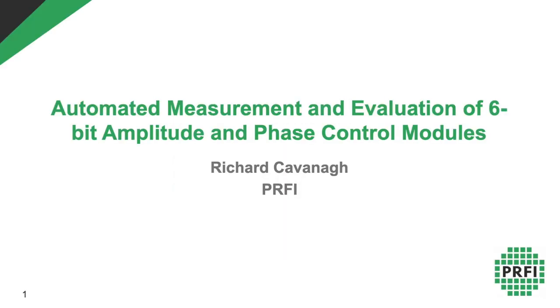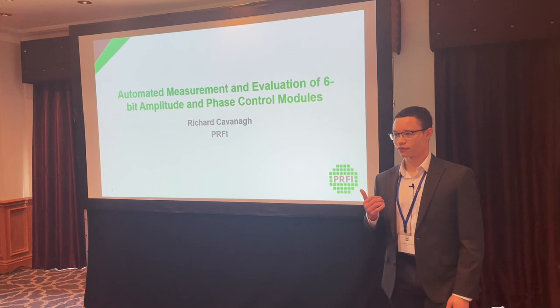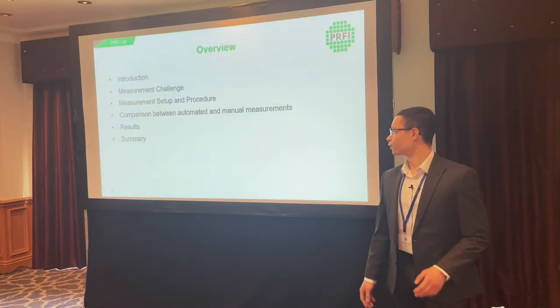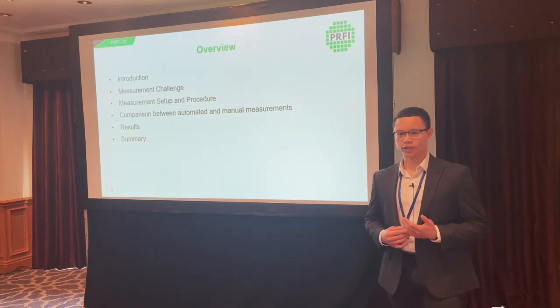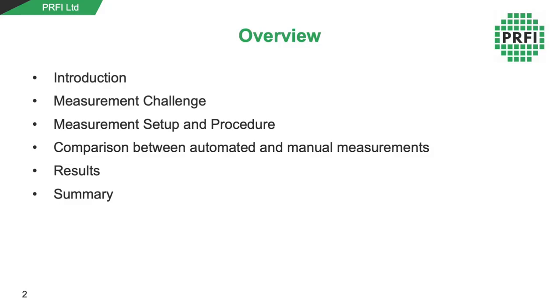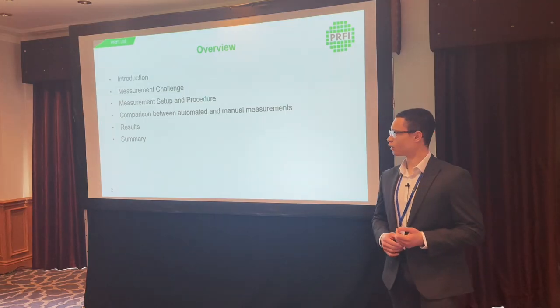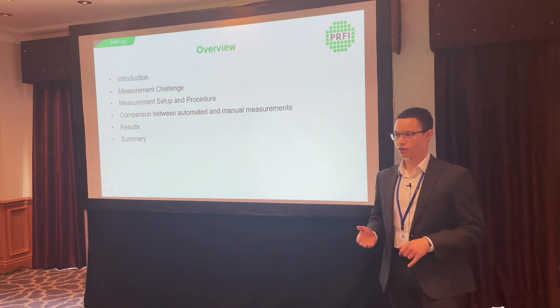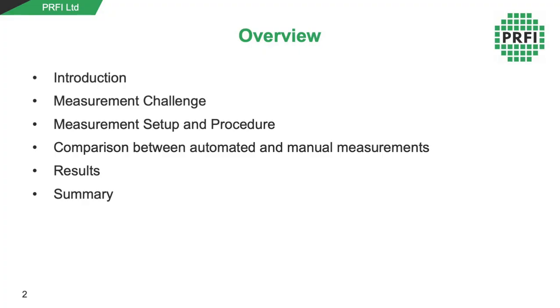My name is Richard Kavanagh, I'm a designer with VRFI, and I'm here to present the work we've done on the automated measurement and evaluation of six-bit amplitude and basic geometries. I'll introduce the work, present the main measurement challenge, show the automated measurement setup and procedure, compare automated measurements with the manual alternative, show the results obtained, and summarize at the end.